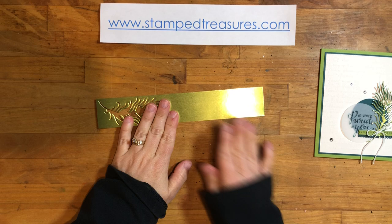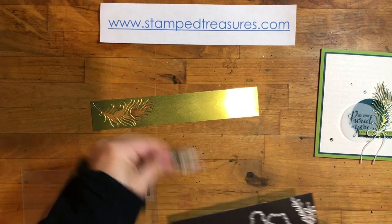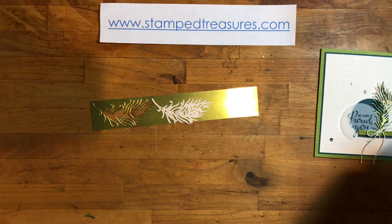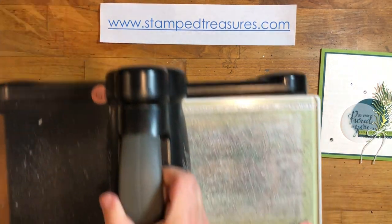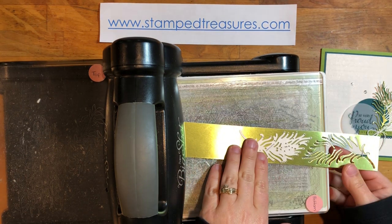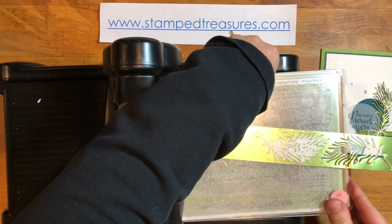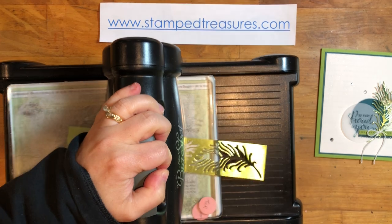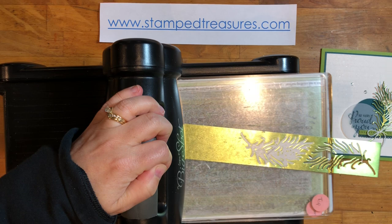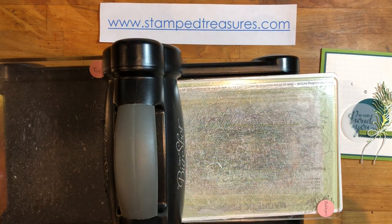The first thing we're going to do is bring in a piece of Old Olive foil and grab the die to cut that first. I'll bring in my die cutting machine and pop this on here. I've got about an inch and a half wide strip of foil, and I'm going to pass it through once and then pass it through twice. It is a little more of a detailed die and passing it through twice will allow it to pop out a little bit easier.